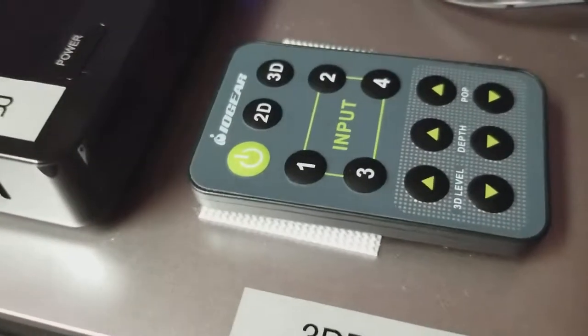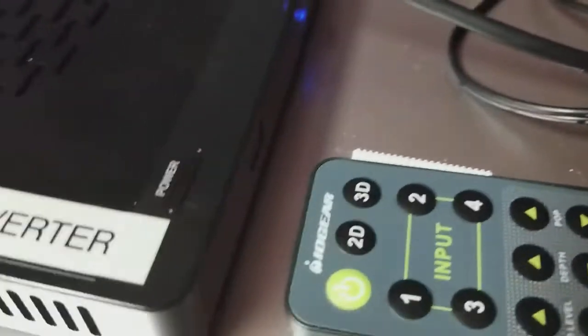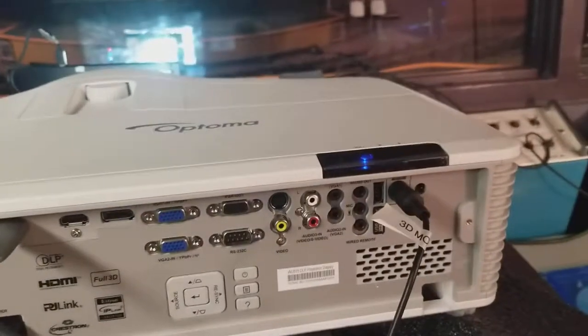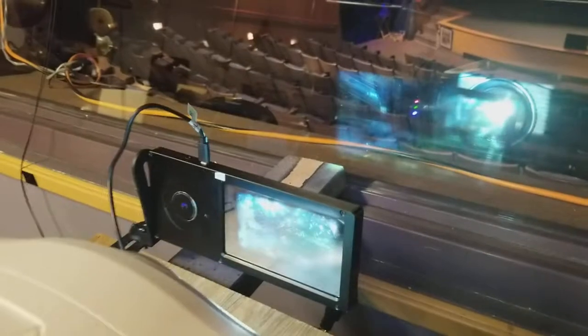Finally, on the remote you'll see the 2D to 3D button — just press 3D once and that's it. We already have this projector set up for 3D, as covered in our previous video. You just need to make sure it's on the VESA 3D setting in the 3D mode in the projector menu, and that your modulator is in front of the projector and plugged in. The modulator automatically turns on and senses the signal — that's all you have to do.